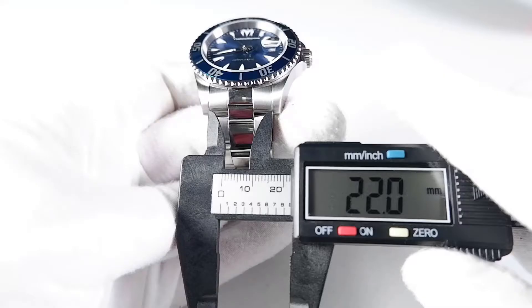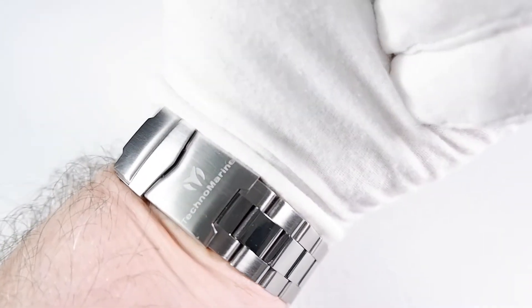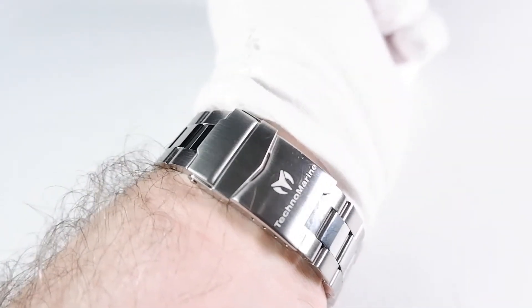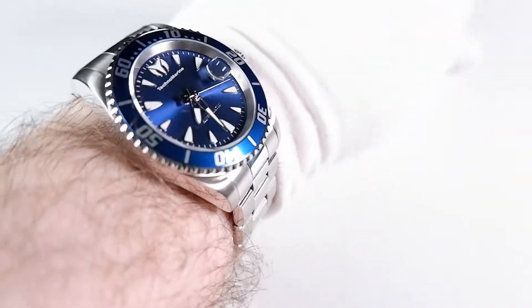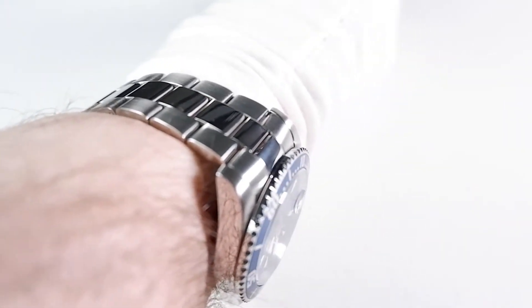The 22-millimeter bracelet tapers down to 20 millimeters. It doesn't feel overly bulky and I only get minimal constriction when I bend my wrist forward. The bracelet feels pretty smooth and comfortable. I've worn watches the size of the Manta that are more comfortable, but the Manta is reasonably comfortable and I could wear it all day and all night.